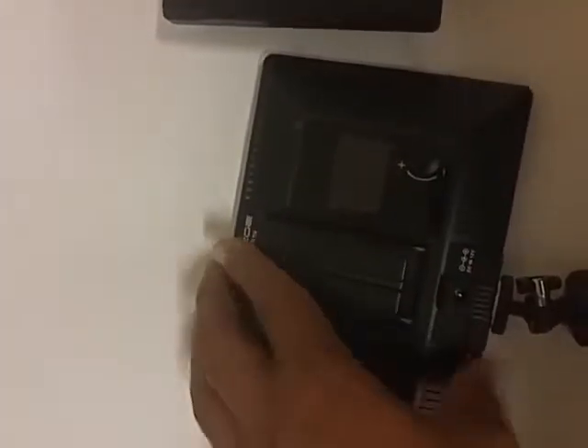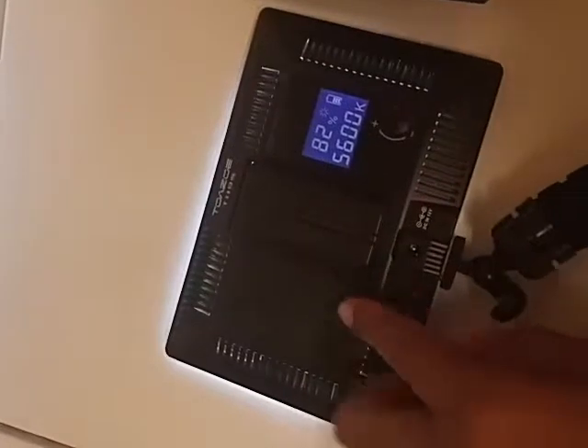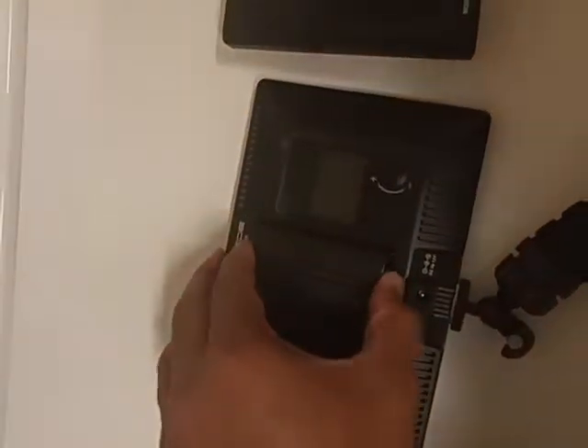So first I'm going to put it in my LED light, just to show you the battery is charged up — no problem. All right, off, battery out.